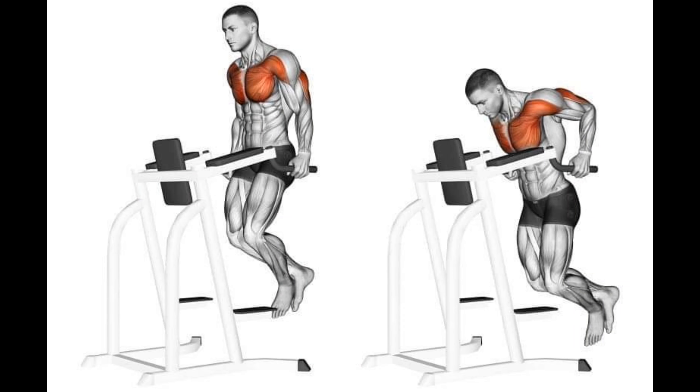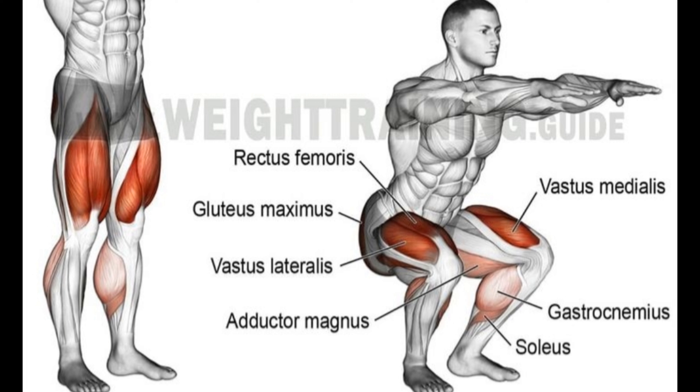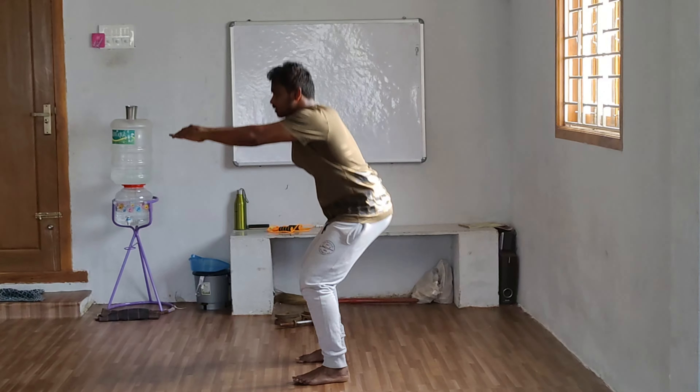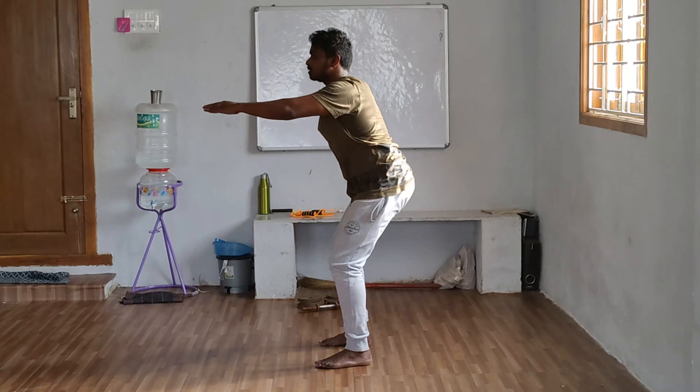Dips work your chest, shoulders, and triceps, and activate your core muscles. Squats activate your core muscles, glutes, and calves, and improve body posture and flexibility. This is a lower body compound exercise. Compound exercises in this video are great for weight loss and body shaping.